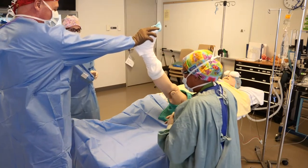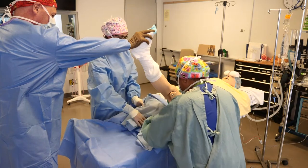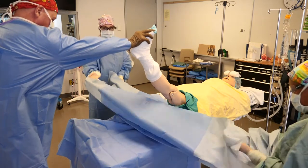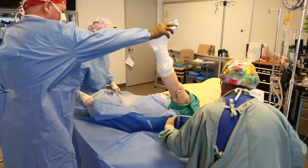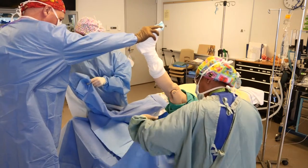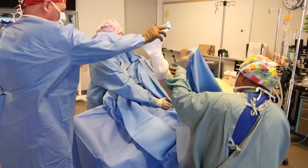Now we have a second assistant who will hold onto the leg as the resident then applies the split sheet. A split sheet is a drape that has a split right down the middle. The first fold is often unfolded to cover the bottom of the OR bed. For the second fold, the adhesive tape is removed, and once it's removed, the adhesive will then be applied just on top of the towel.